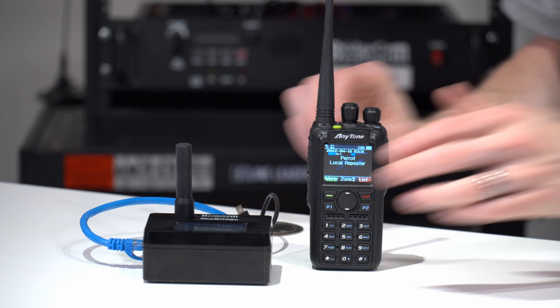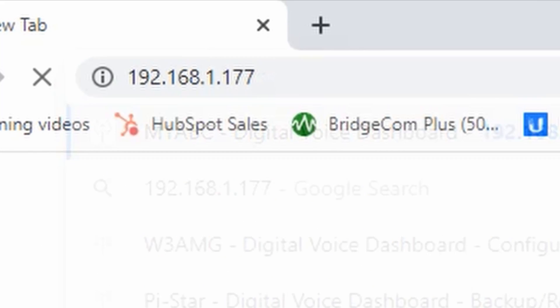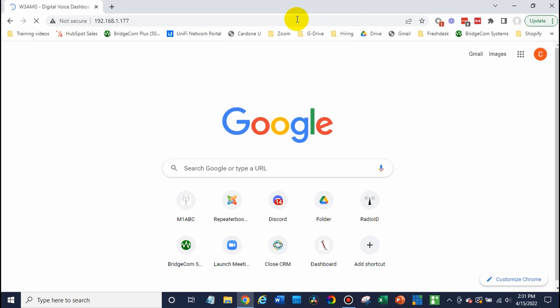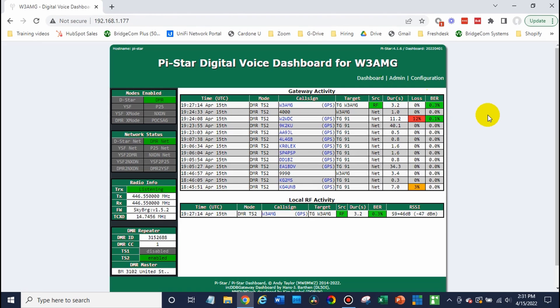Go ahead and type that IP address number into the web browser. If it asks you for a username and password, the username will be pi-star — that's pi dash star — and then the password is raspberry, R-A-S-P-B-E-R-R-Y. This will take us to the Pi-Star configuration.